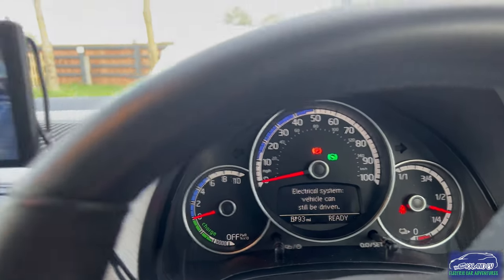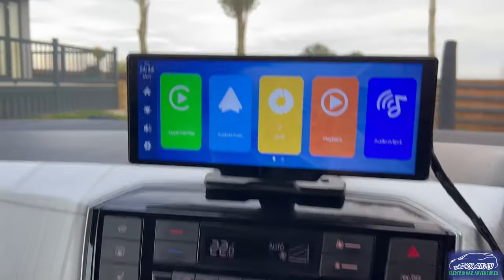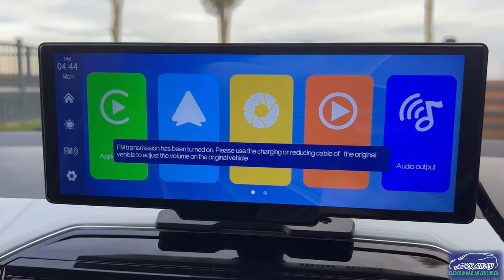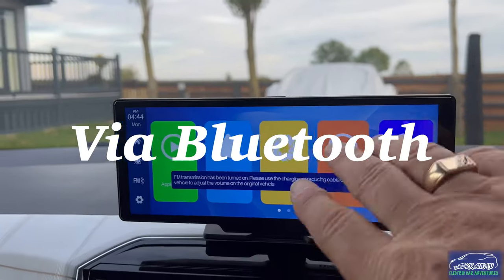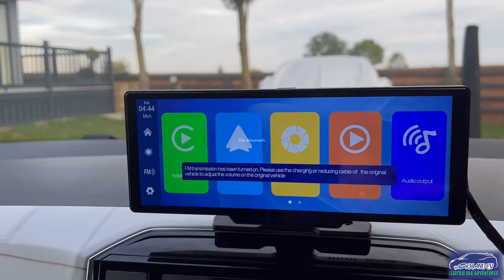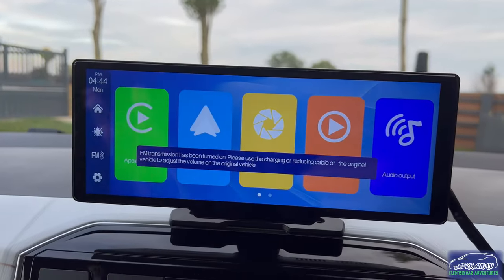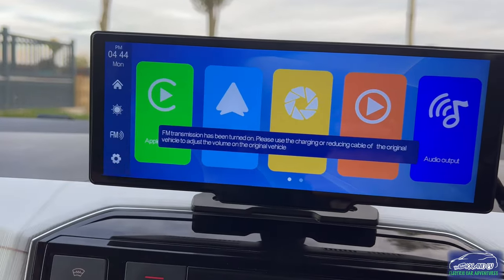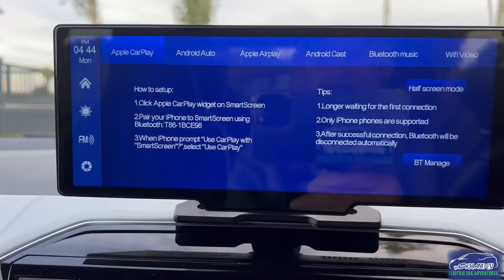It's doing its thing there - turn that off a moment. There you go. This is hooked up to my wife's phone, so every time she gets in the car it will automatically connect to her phone. It's trying to hook up now but can't because her phone is in the house.